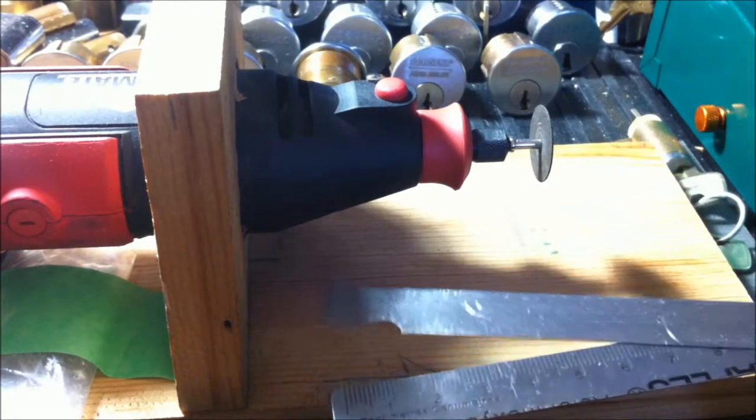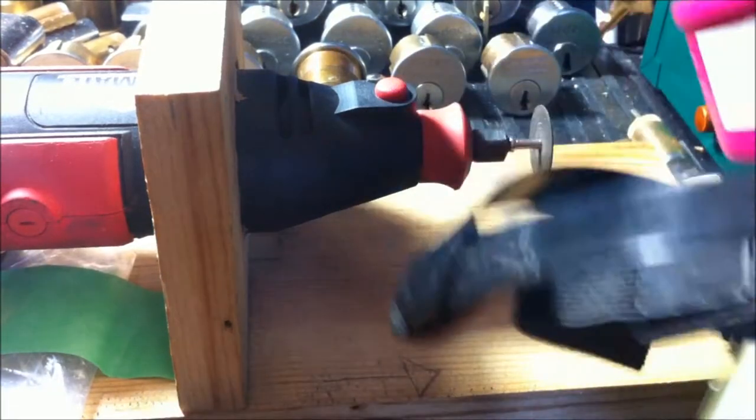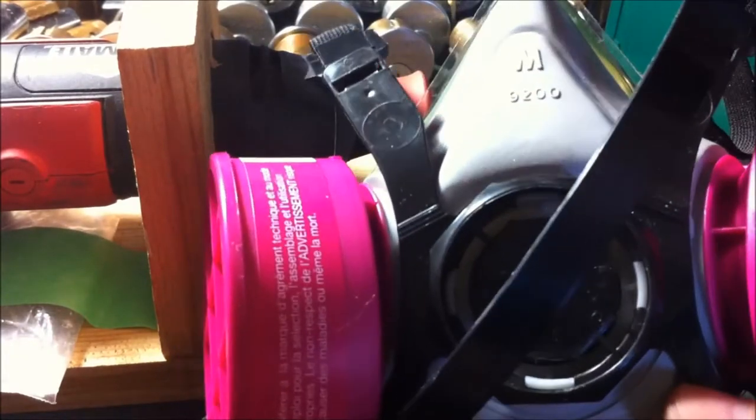Also, since I'm going to be starting to work with stainless a lot more, I decided to get one of these masks. I think it's something everyone should think about getting if they're going to be making picks. Breathing in that stainless is really no good for you — really, breathing in any metal is no good for you, but stainless is quite a bit worse. So I'll be using that.